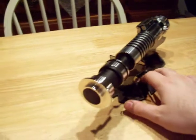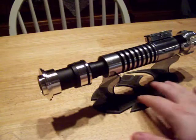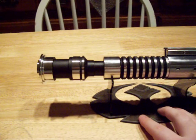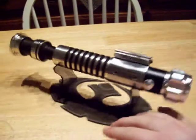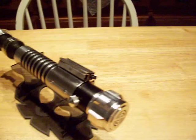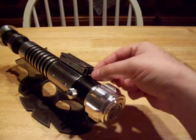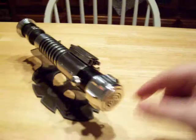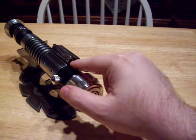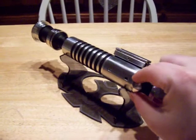It will be listed on FX Sabers shortly — the video will probably go up first. It's got a Luxeon V green as the main LED. It has an Ultrasound 2.5 as the main board, TCS speaker. This is the power switch right here, and there's an accent LED here and one in here too. This is a kill key.